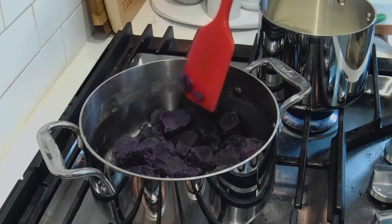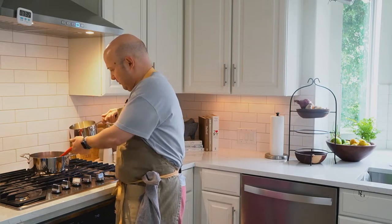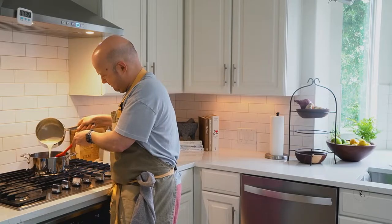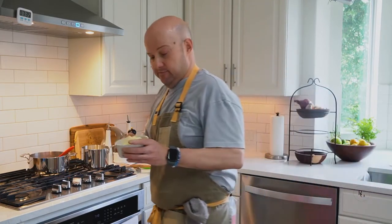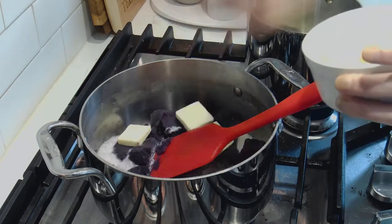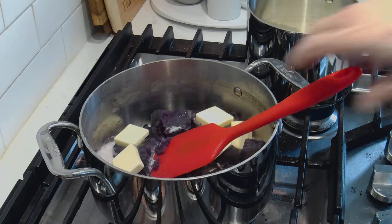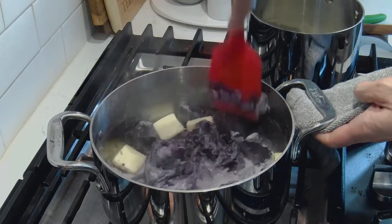So right now the potatoes are drying up, the cream has come to a simmer, as you can see. I'm going to add a little bit of the cream, just a little bit at a time. And here I have some diced butter — cube butter, whatever you call it — and I add some of the cold butter to the potatoes. Not all of it, just a little bit. I probably added about two ounces, about four tablespoons of butter right there.